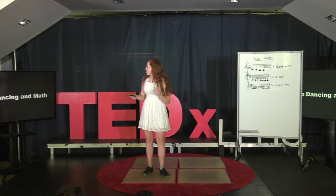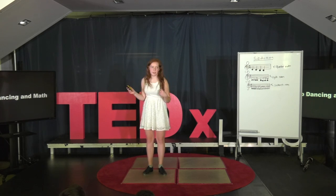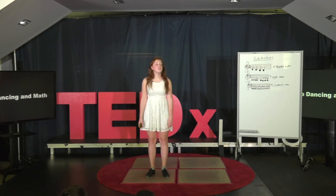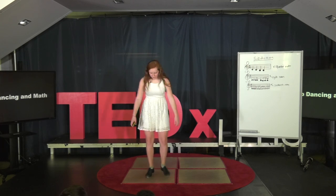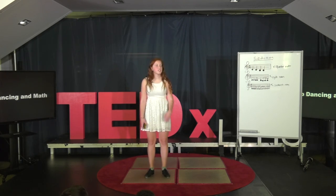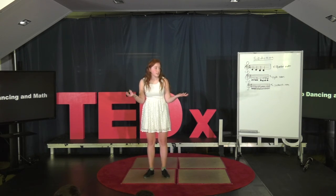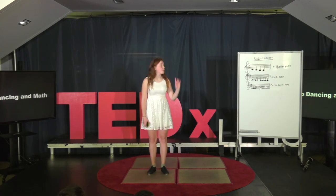Let's first uncover the similarities between tap dancing and math. Let's look at this equation: two paradiddles with a cramp roll. A paradiddle has four counts, and there are two paradiddles, which means it has a total of eight counts, plus a cramp roll which is four counts — a total of twelve counts. Let's say I want to put my two paradiddles in a four count and the cramp roll in another four count, for a total of an eight count in a song. That means I'm going to have to subdivide.